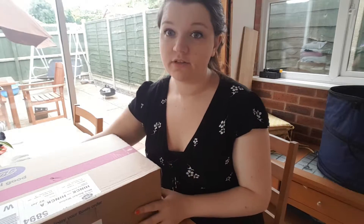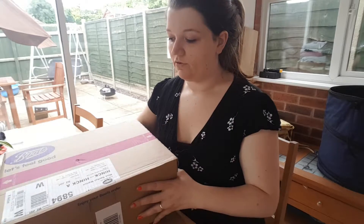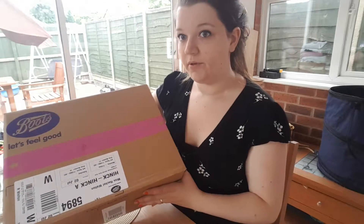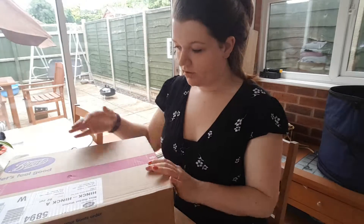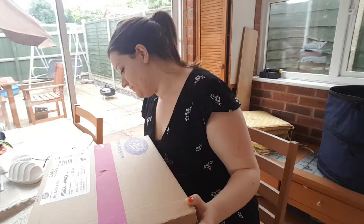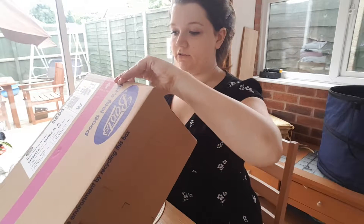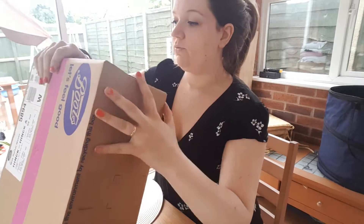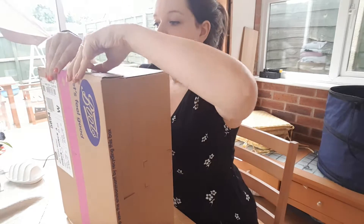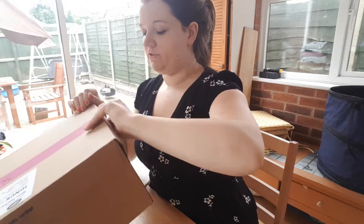So this is a boots haul, and I was so excited to do this that I haven't even done my hair. I've done my makeup quickly but I'm just so excited to open this. If I can actually open the box, that would be a good start. I'm sure they make it specifically harder for me to open those things.